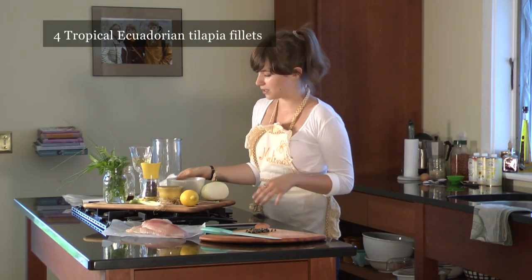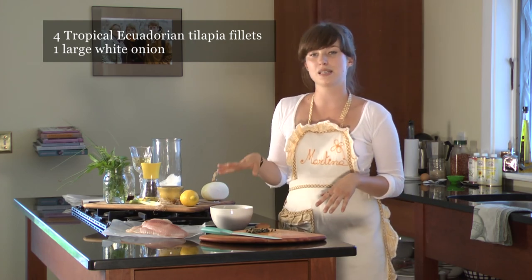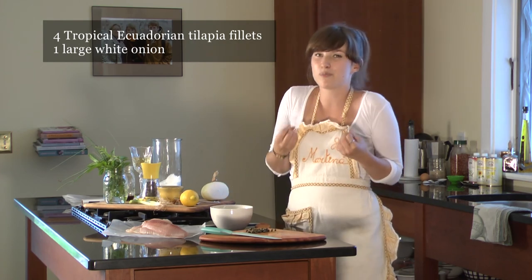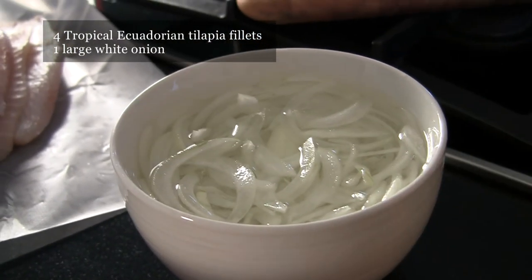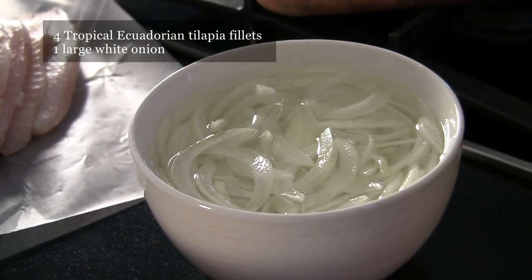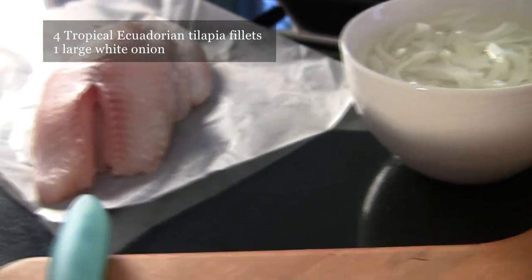We have some onions that I've chopped up and put in a little bit of water. The reason is the onions have a little bit of bitterness, they're a little acidic, and you leave them in there for about 10 to 15 minutes and it really just takes everything out of it. A little bit of salt helps too.